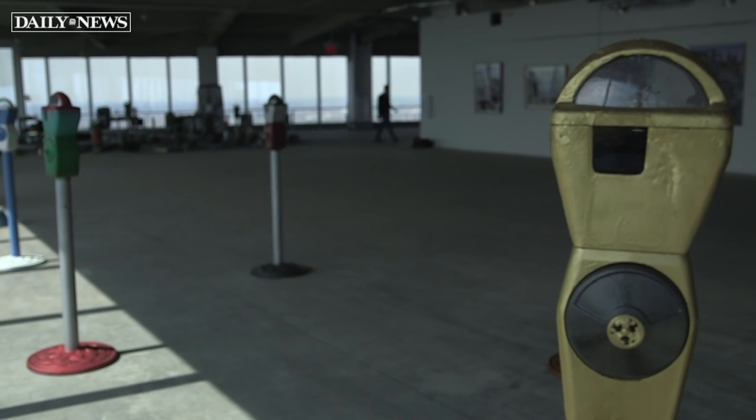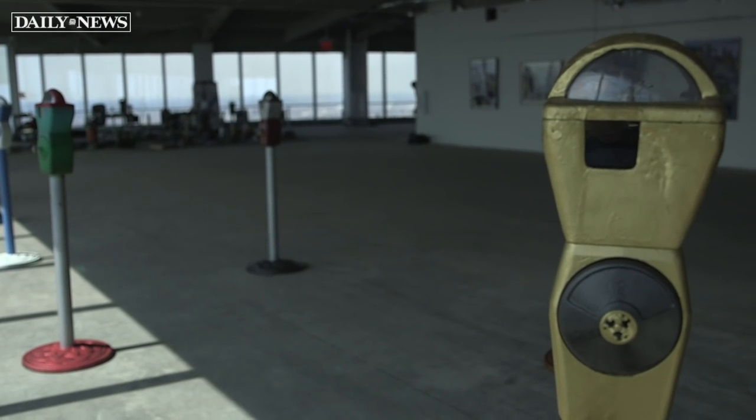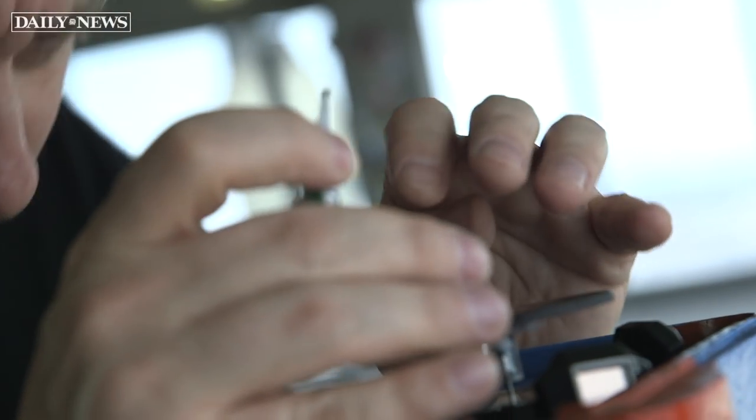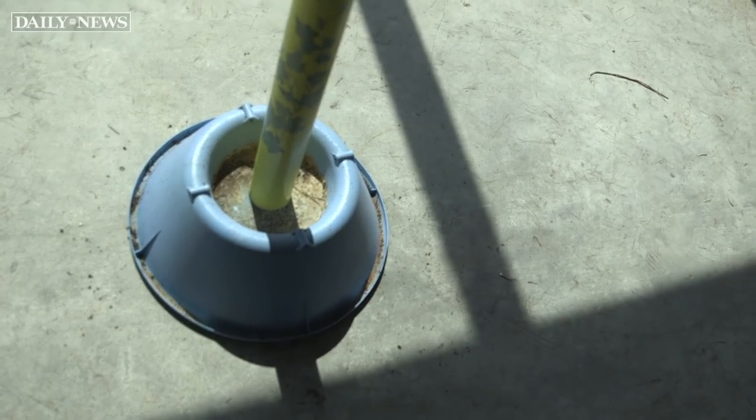I was born and raised in New York. These are all New York City meters. They spent pretty much as much time on the streets as I have, so I think they earned their stripes. They definitely got beat up, knocked around, went through all sorts of weather, like any good New Yorker. So this is their second chance at something, a second life, and giving them a good retirement by turning them into something better.